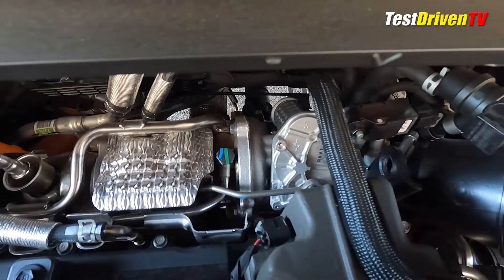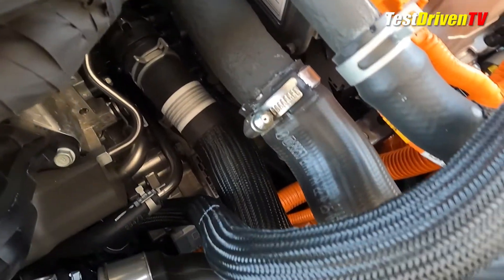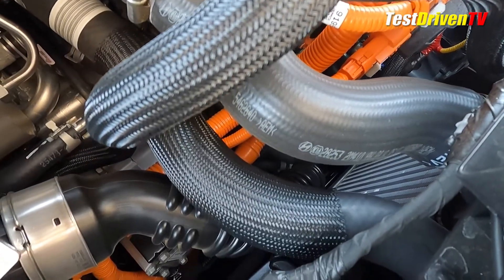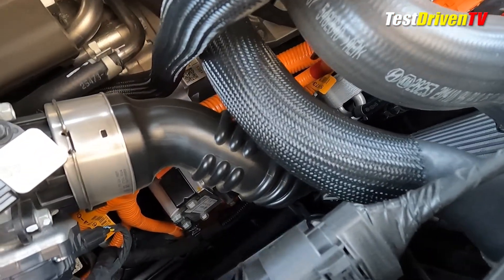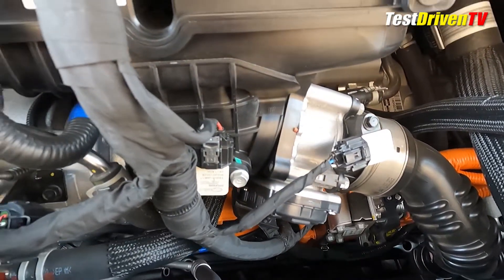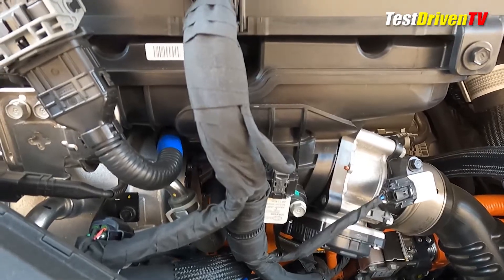Once through the turbo, the boosted air then travels up to the front of the engine bay to an air-to-air intercooler, which sits vertically beside the radiator, and then back up to a composite plastic intake manifold at the front of the engine. From there, it goes directly into the combustion chambers, which feature four valves and variable valve timing.